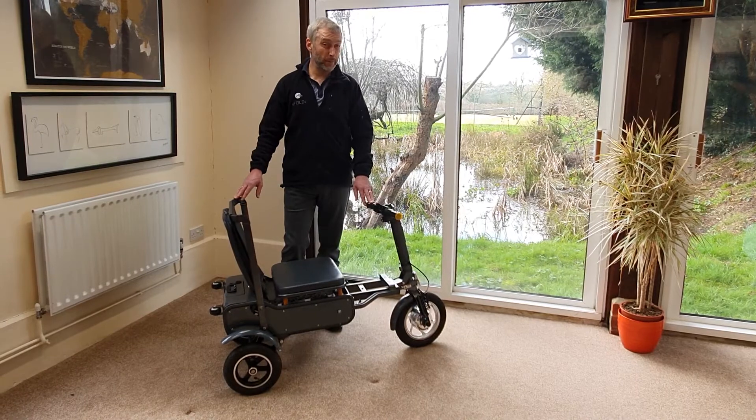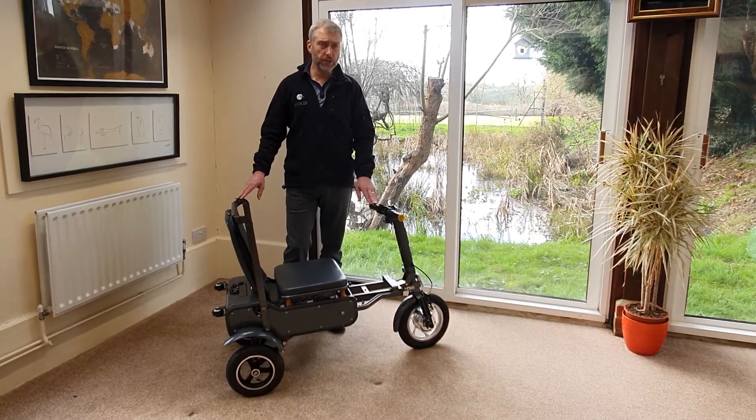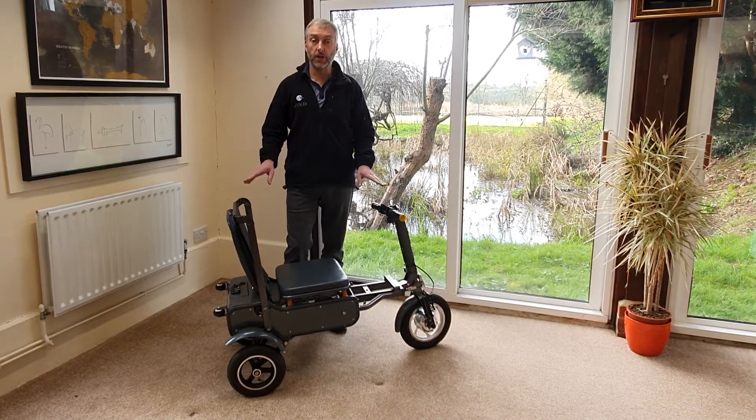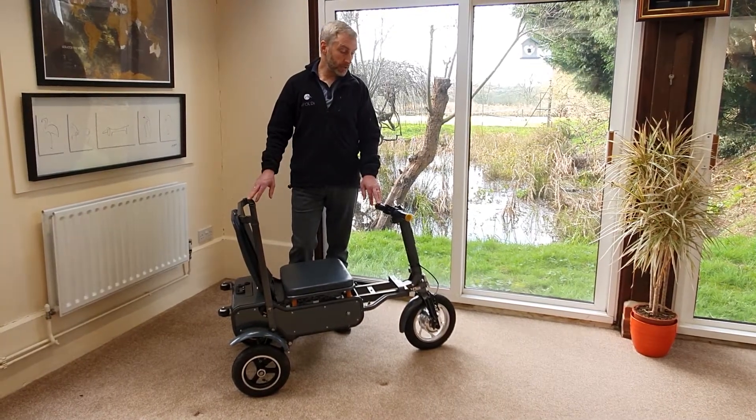eFoldies are pretty much maintenance free, but the only two things that you might need to do on a relatively regular basis are the tyres and the brakes. So let's start with the tyres.